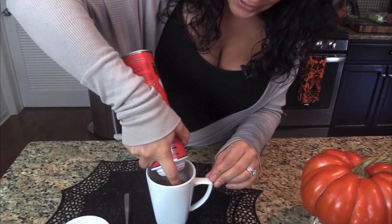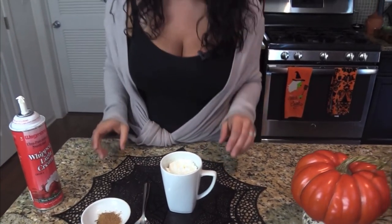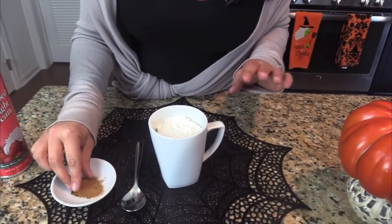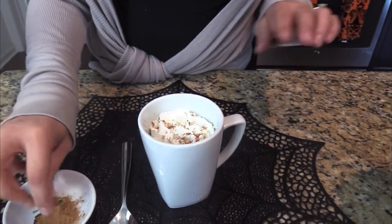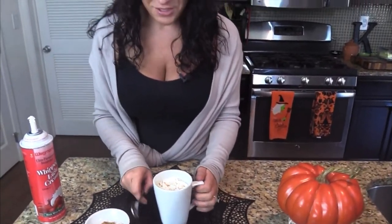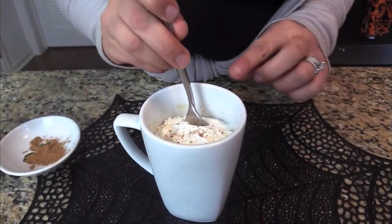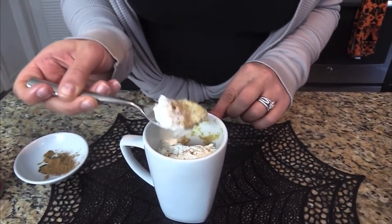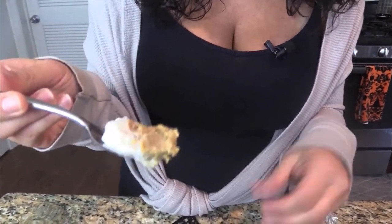I'm going around the mug with whipped cream — that's why I wanted to show you what it looked like beforehand, because now I'm covering it up. Then I have a little bit of extra pumpkin pie spice to sprinkle on top of the whipped cream — it makes it look so elegant. Come in and take a look before I devour this. Going in — oh my gosh, this is amazing! The texture is just like pumpkin pie filling.